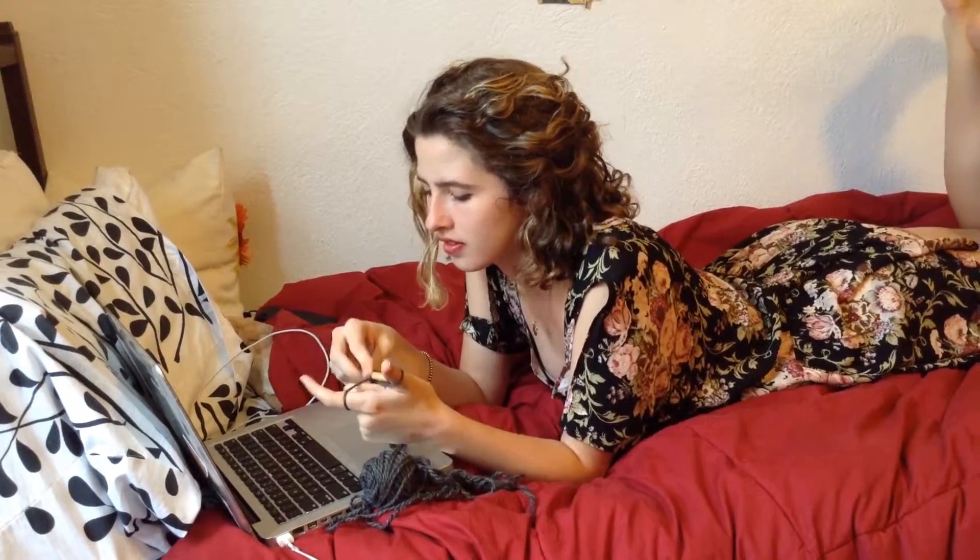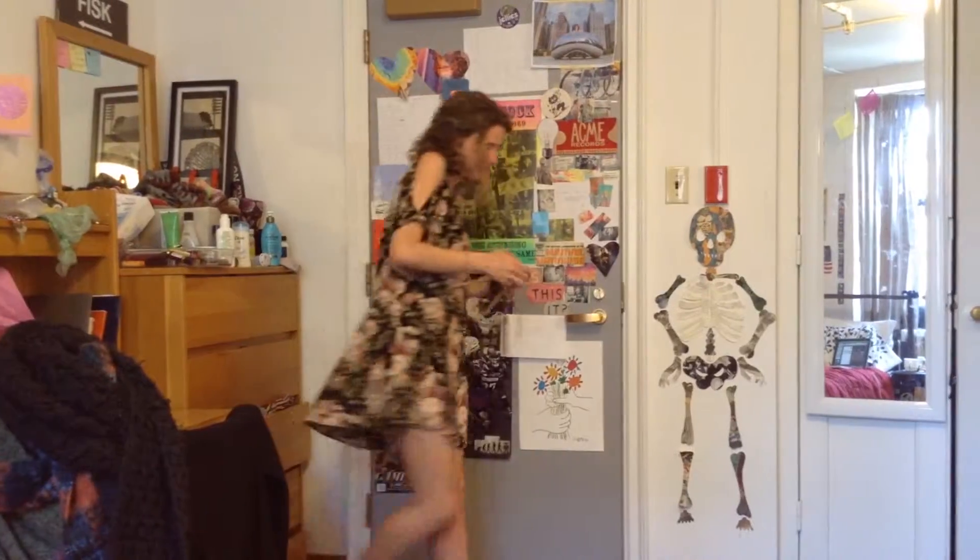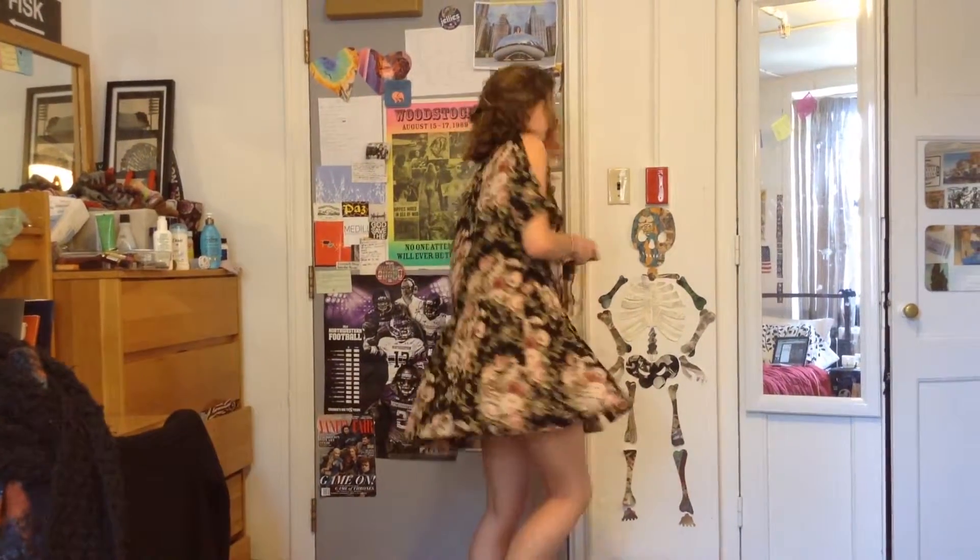Knitting is kind of like stress relief for me. I'll work on a scarf when I'm watching Netflix or listening to music. And I give what I make as presents normally to my friends. I gave my boyfriend a scarf for Hanukkah this past year.